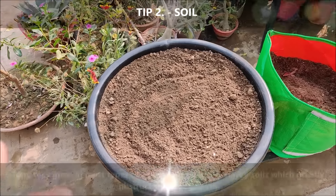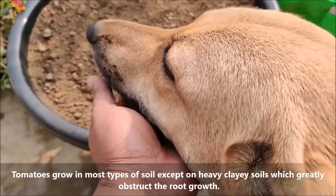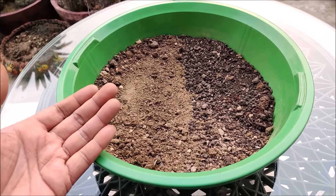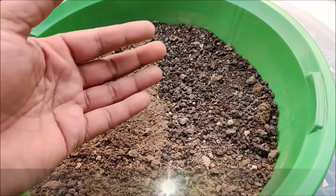Tomatoes grow in most types of soil except heavy clay soils, which greatly obstruct root growth. Tomatoes thrive in rich, well-draining soil. For the soil mix, you can take 60% garden soil and 40% compost.